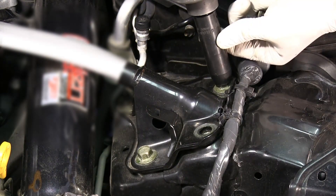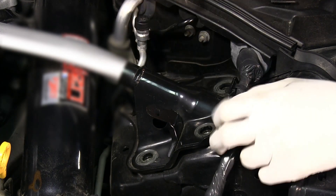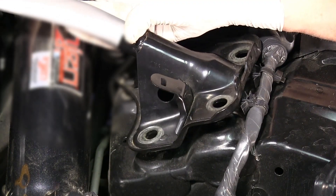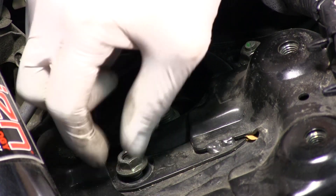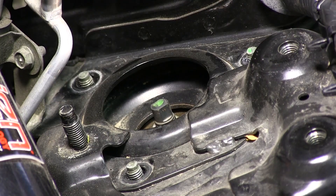It may be necessary to unclip lines from the strut bar before removal. Unbolt the three nuts holding the OEM suspension to the strut tower and the strut will now be free to remove from the vehicle.